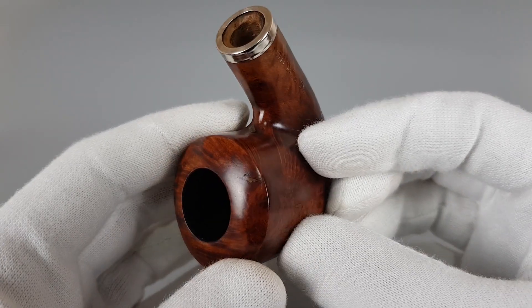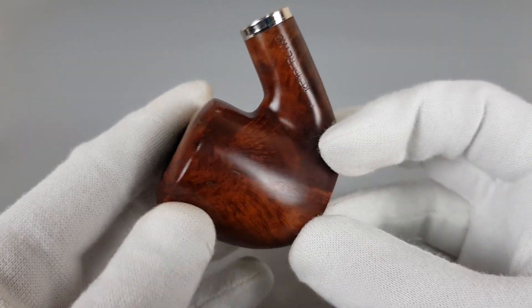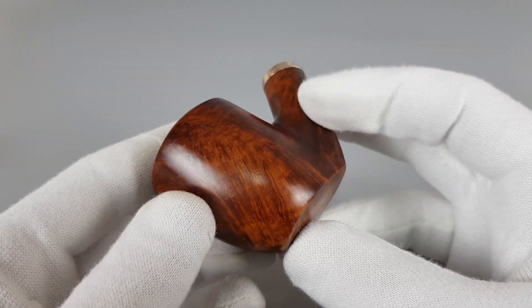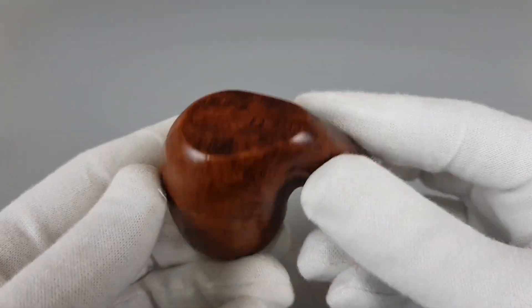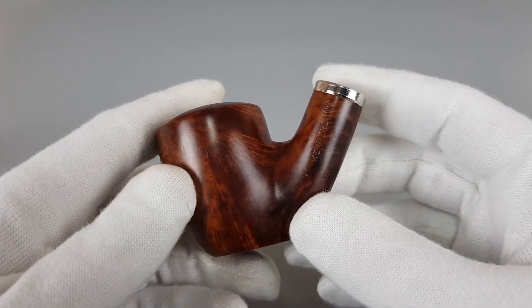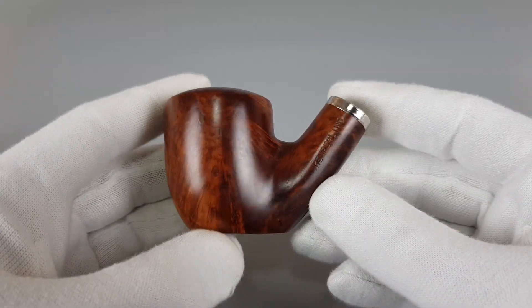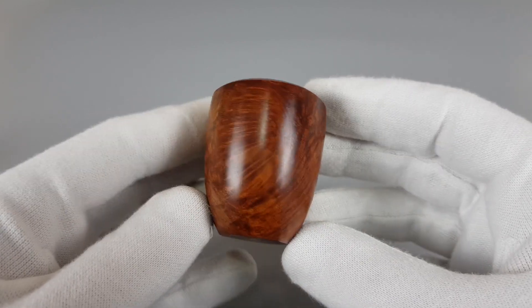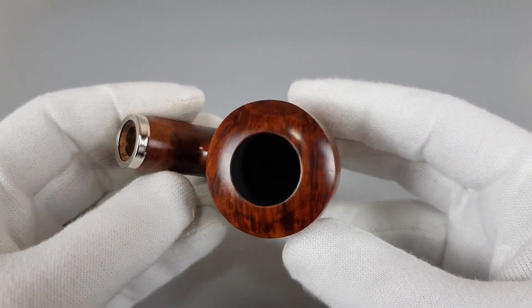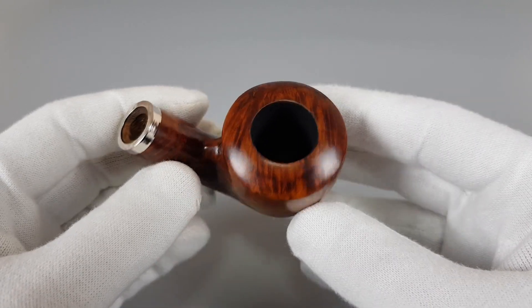Now you can see there are a few factory fills on this one — more than a few actually, about four or five. These are all surface fills and very well blended into the finish. Nice chunk of briar, solid grain, large chamber space.